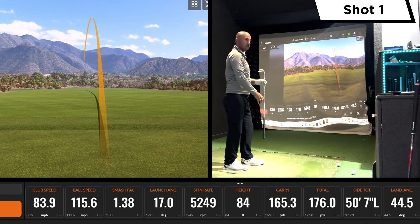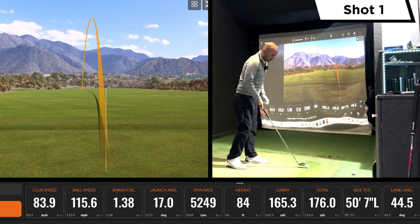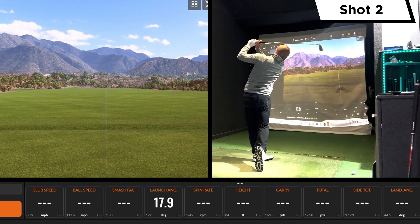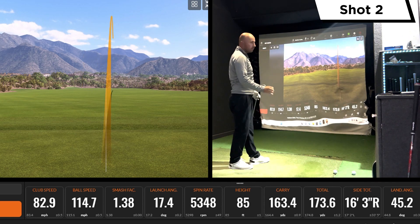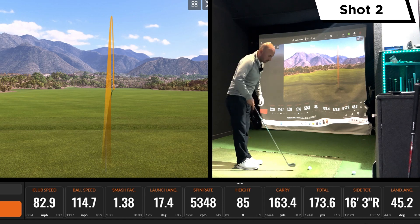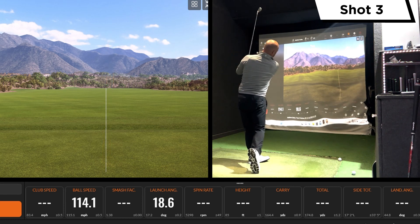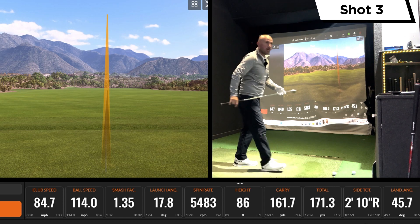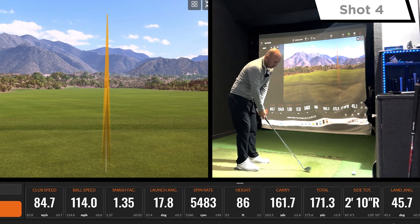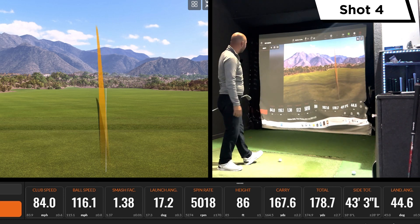First impressions: ball speed jumped up; feel didn't feel quite as good as the TaylorMade, though the strike wasn't totally clean. Felt good on the next one — definitely longer than the TaylorMade, at least five yards in carry and ball speed two or three miles an hour quicker. Really solid overall — this has definitely gone a little bit under the radar this year. Just pulled one slightly but not too bad.